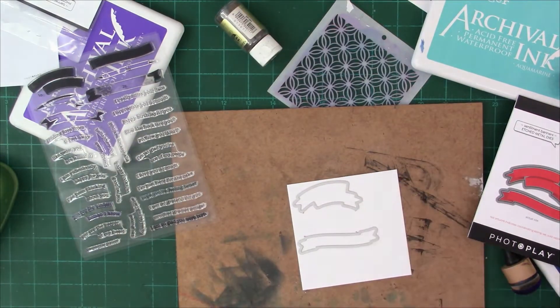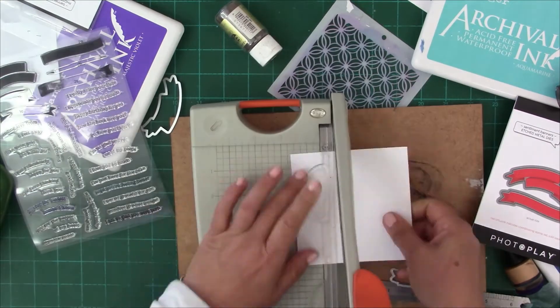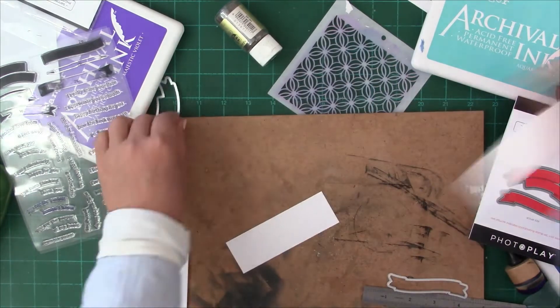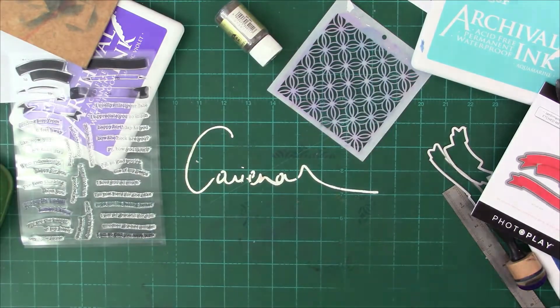Next I decided I needed to do a couple of sentiments and wanted to check the quality of these stamps with some heat embossing. I cut a couple of strips of paper that I was going to ink, just to make 100% sure that the dies would actually be able to cut so that my pieces were not too small.